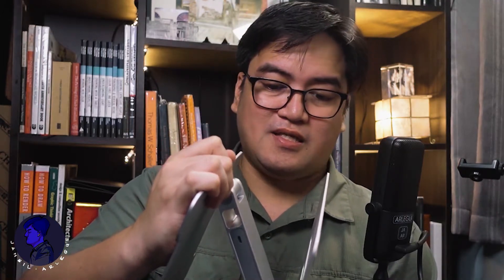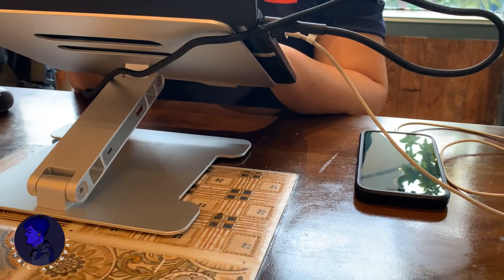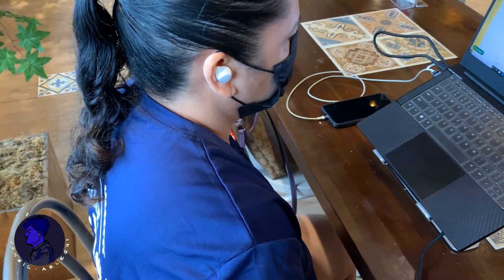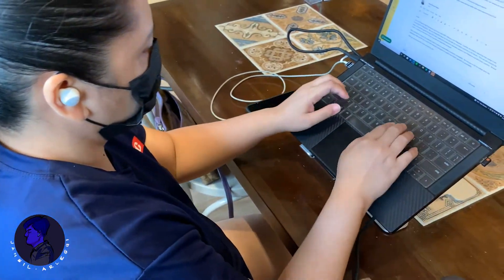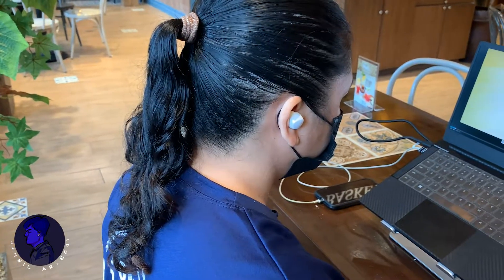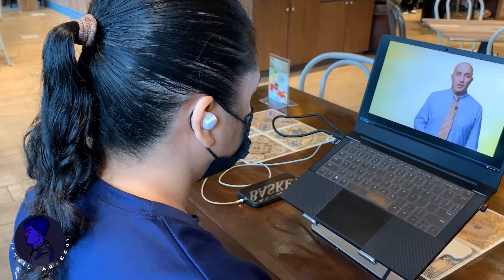My wife was pleasantly surprised that the raised screen height made it easier for her to attend her online class sessions, with her camera level raised as well for better communication with her classmates and professor.